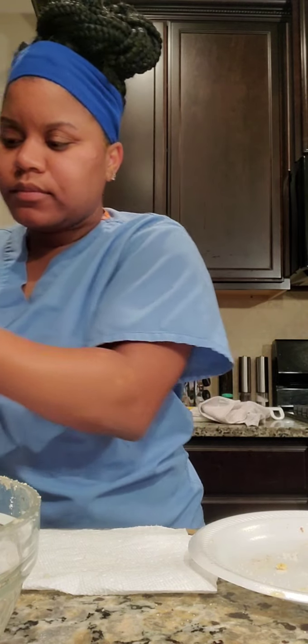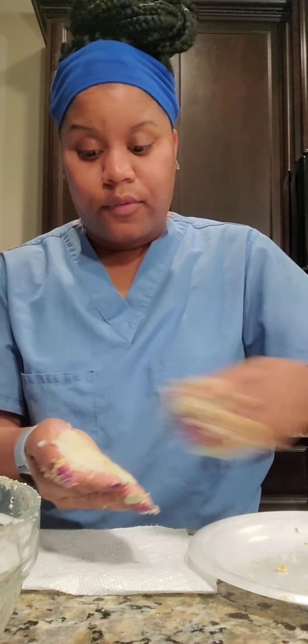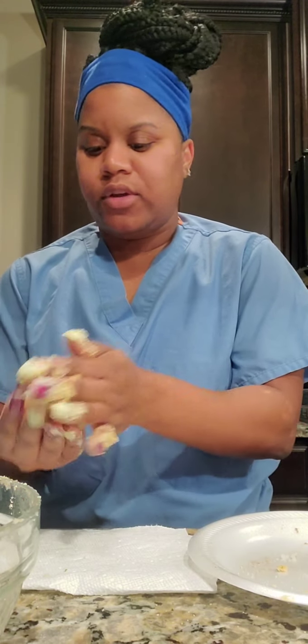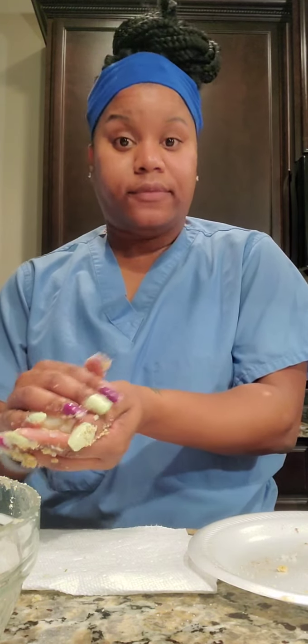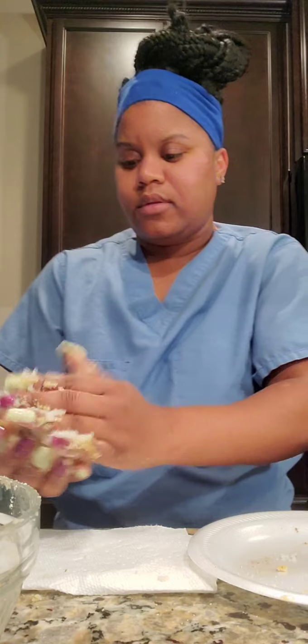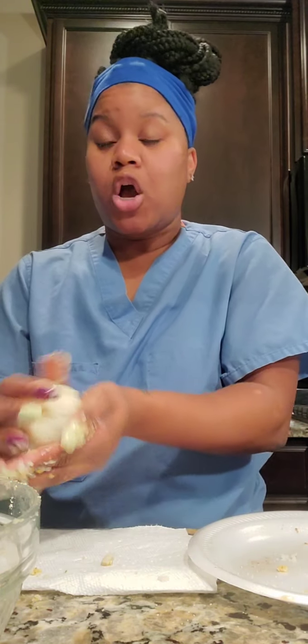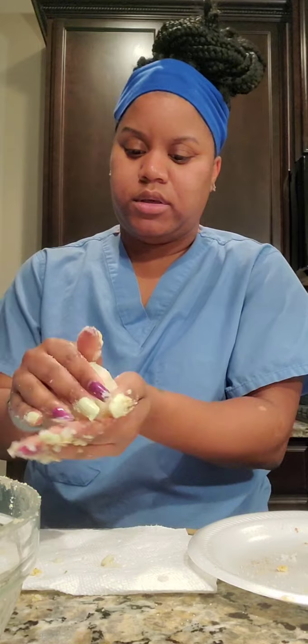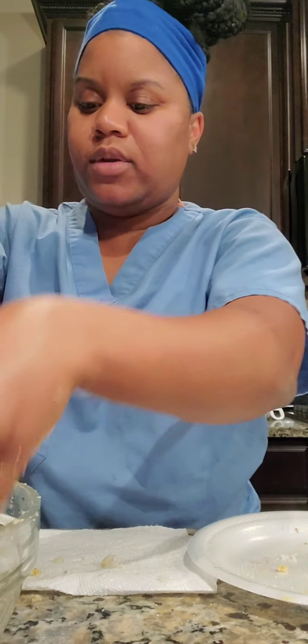Once you've got them all, we're going to pop them in the freezer for about an hour — you can do overnight. Just so they can get nice and hard and firm. Then get your fryer ready and just drop those in. They literally only need to be in the fryer for a good two or three minutes — not even that long. So it's going to be so good, I cannot wait.